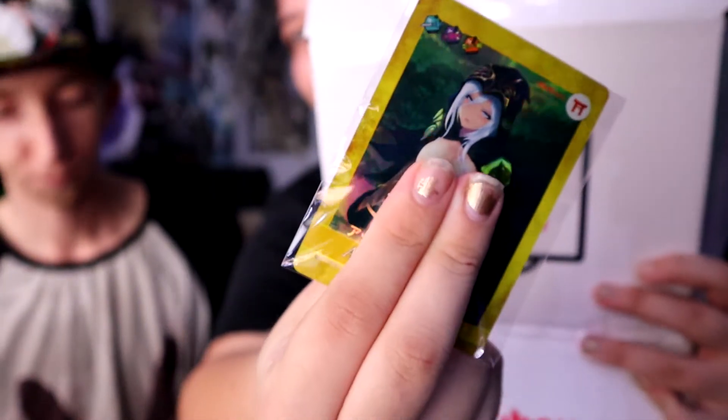Next is the Ashe card I was just talking about. Let me make sure she's properly covered up. You know more about League than I do, don't you? We both played it — I played it for a couple of months.